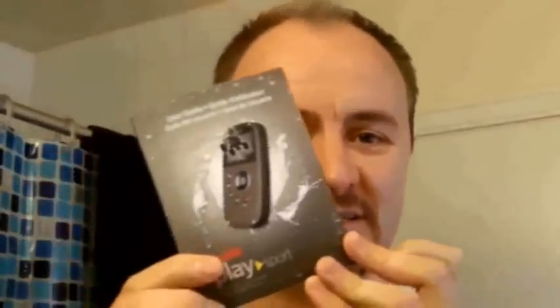I'm coming to you live from my bathroom. The reason why we're doing that today is I recently bought a Kodak PlaySport camera. It kind of looks like this. And it is waterproof, crash-proof, freeze-proof, drop-proof, dust-proof — all the proofings you could want.